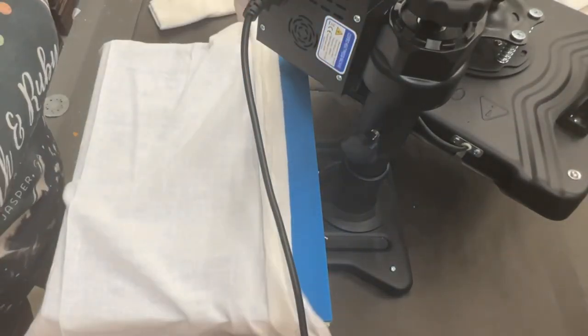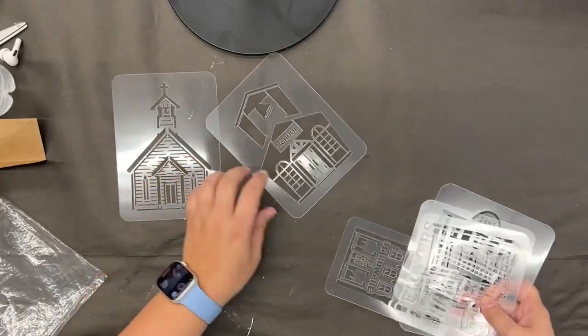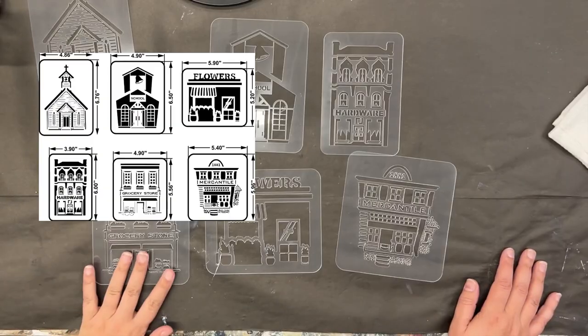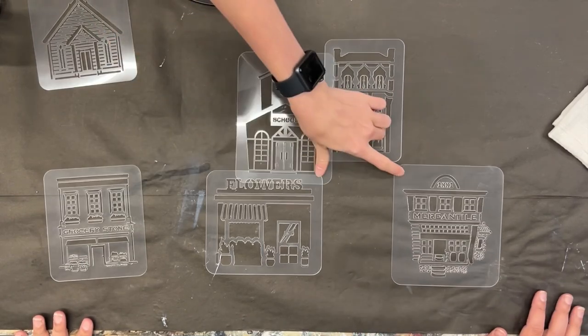I really love the swing-away arm on this press. I've had a clamshell press for years when I used to do a lot of t-shirts, and I love this swing-away arm so much better. Now I'm choosing my favorite stencils from the Main Street Minis pack — I chose the church and my sister chose the mercantile.